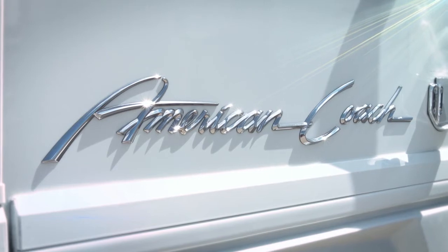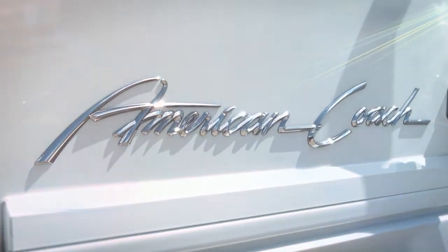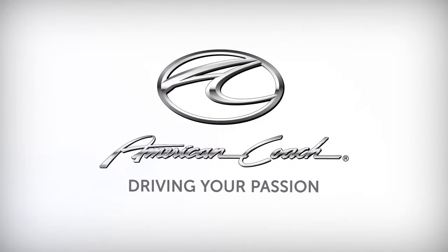An innovative foundation that provides a remarkable RV experience. It's all from American Coach and our integrity, reputation and commitment to driving your passion.